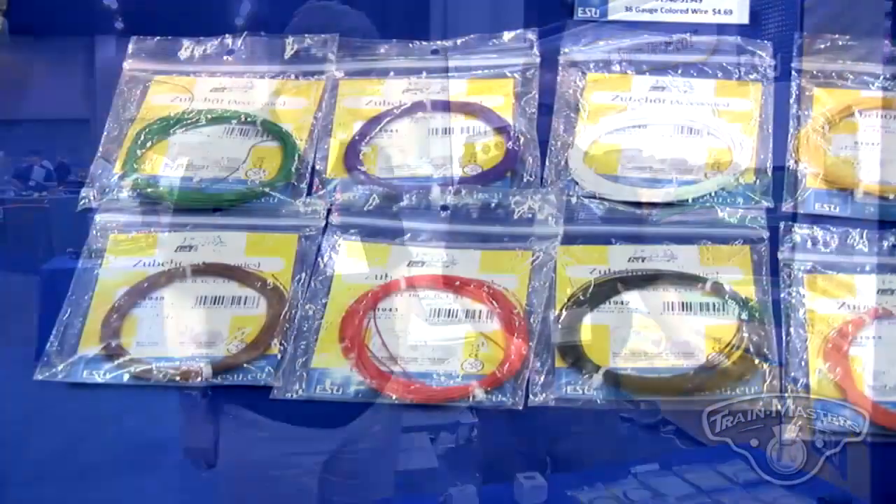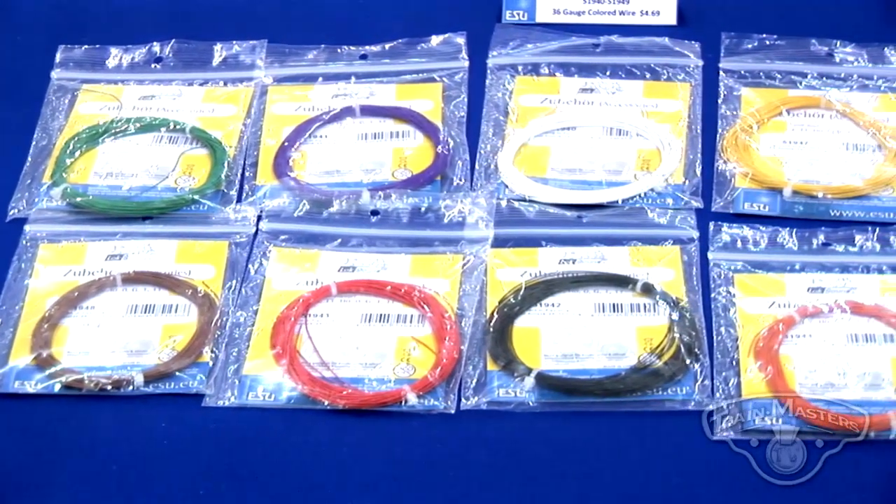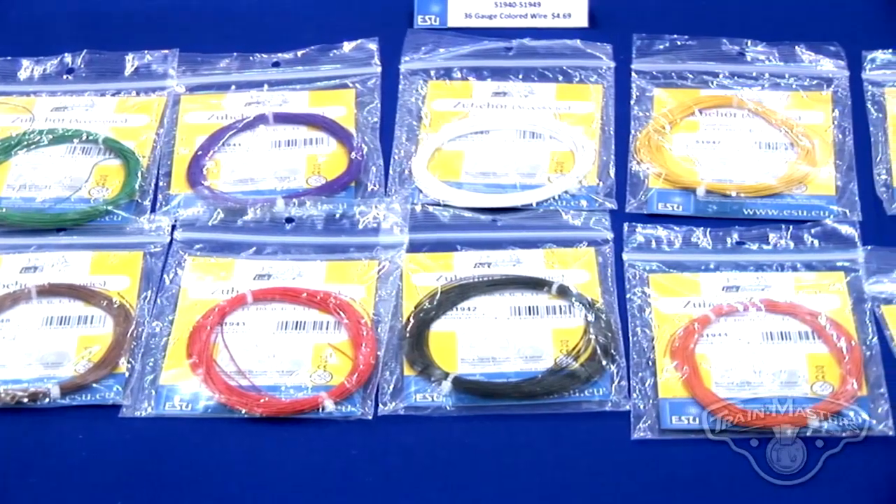We have our 36-gauge wire on display here. This isn't a brand-new product, but everybody that seems to realize we have it runs out and grabs it — they just love this product. It's a stranded product that has all the NMRA colors. Great for DCC installs of any kind.